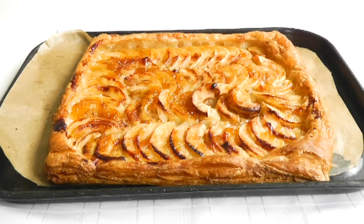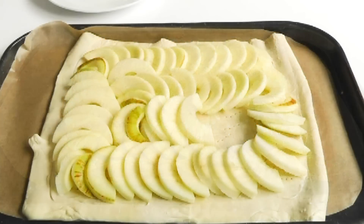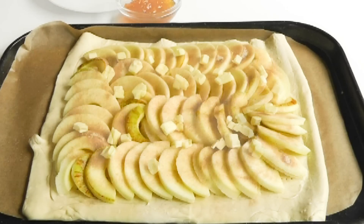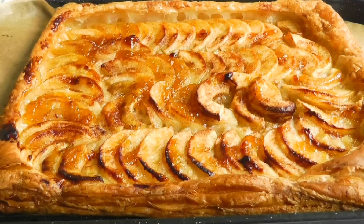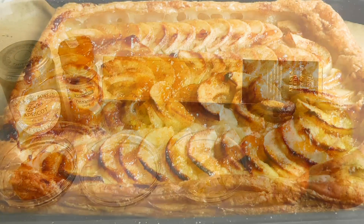Today I'm going to make an apple tart with puff pastry. Really simple to prepare and absolutely delicious. You can have this hot or cold, whenever you like - it's wonderful.